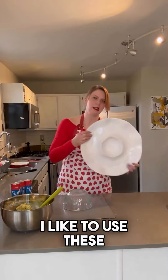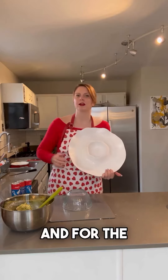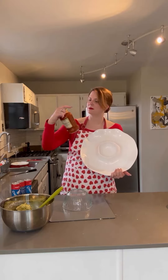I like to use these tortilla chip dip type ring molds — you can just put the ring here. And for the pesto chicken ring, I'm using Bertolli marinara... well, actually it is pesto.